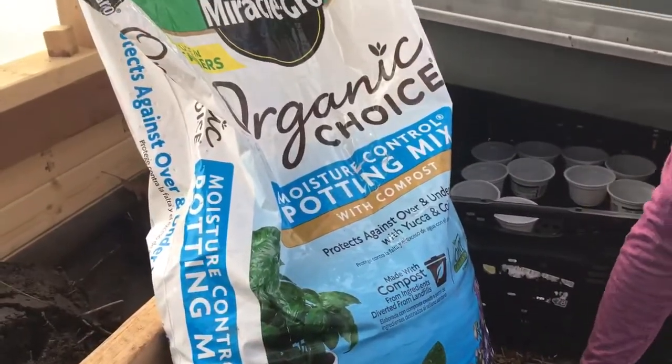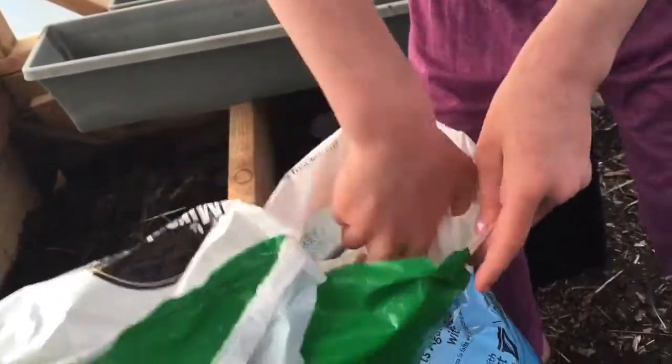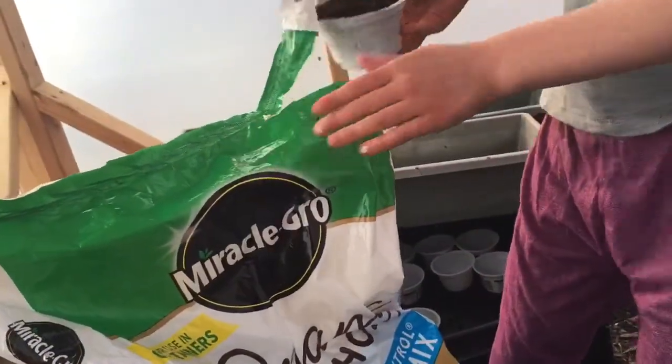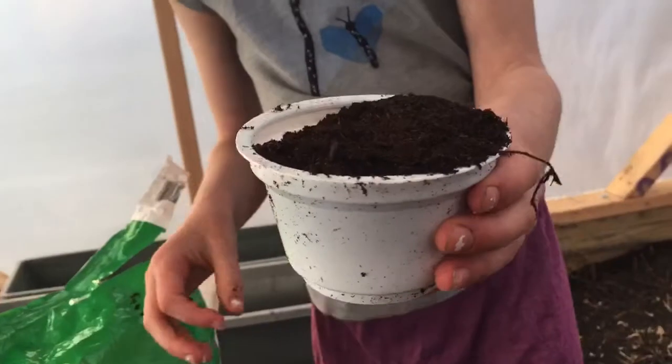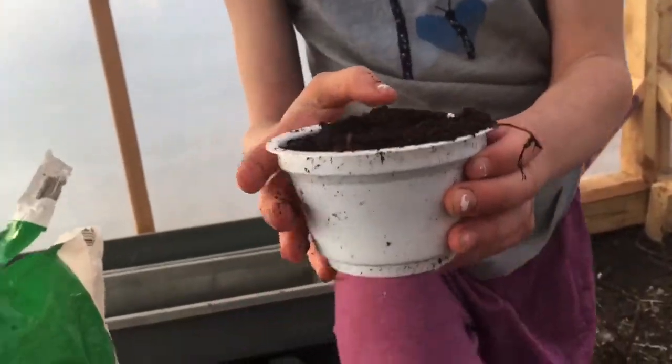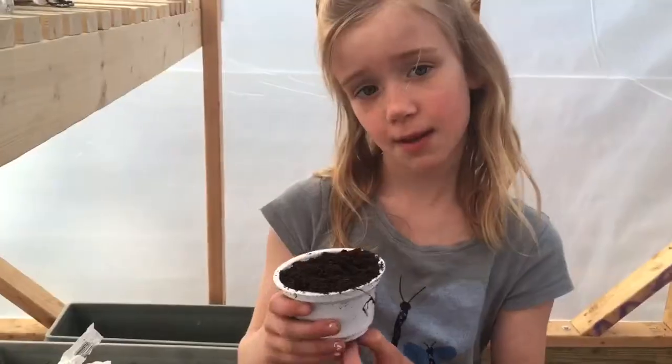What you're going to need is potting soil. This is good dirt that helps the seeds grow. You don't want to compact it — that's really hard for the seeds' roots to come through.